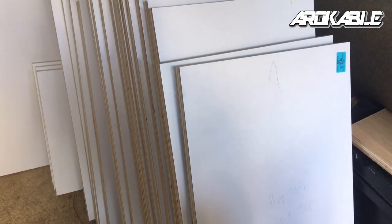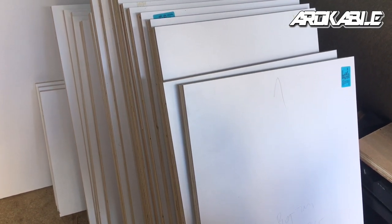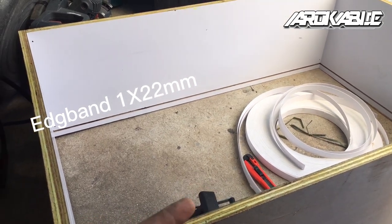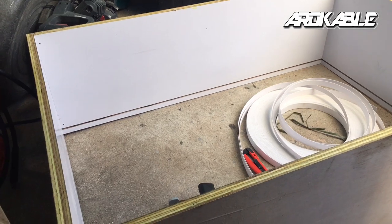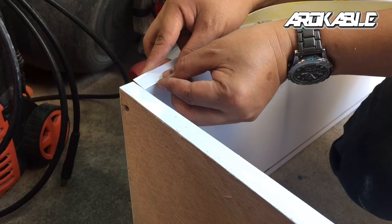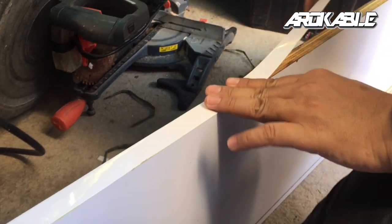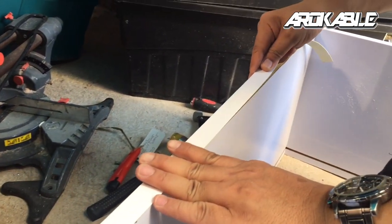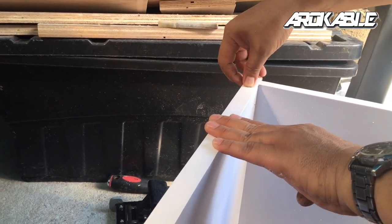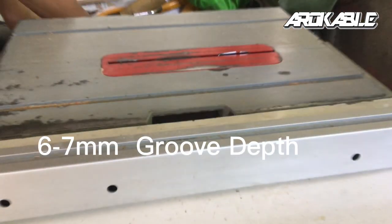Ready na tayo mag-lagay ng edging. May mga marking na tayo kung saan tayo dapat maglagay ng mga edge band. Pakita ko sa inyo kung paano siya nilalagay. Ito yung ating edge band na 1x22mm — ito yung carcass natin para sa wall cabinet ng kitchen. Nag-a-apply na tayo ng mga contact adhesive at maglalagay na rin tayo ng edge band.